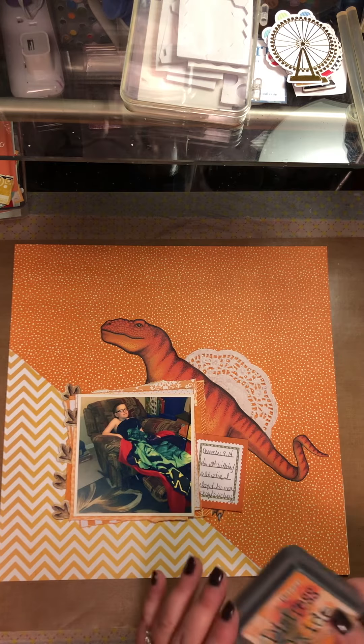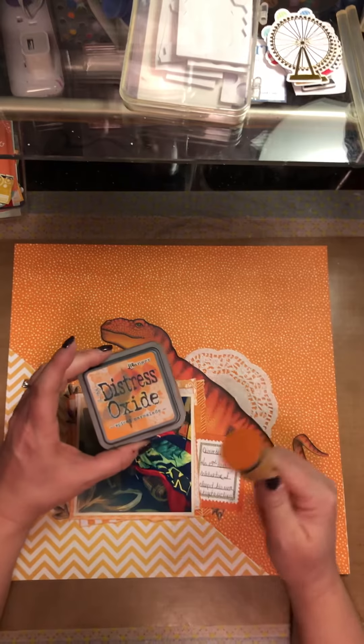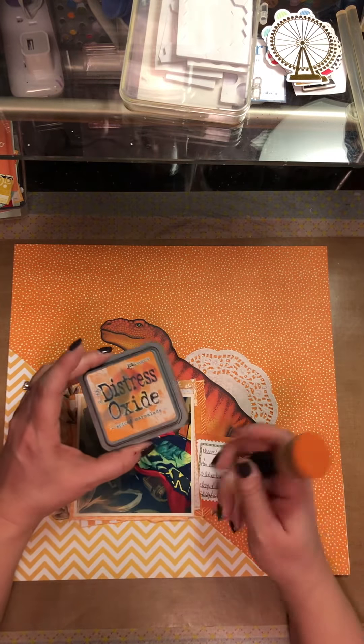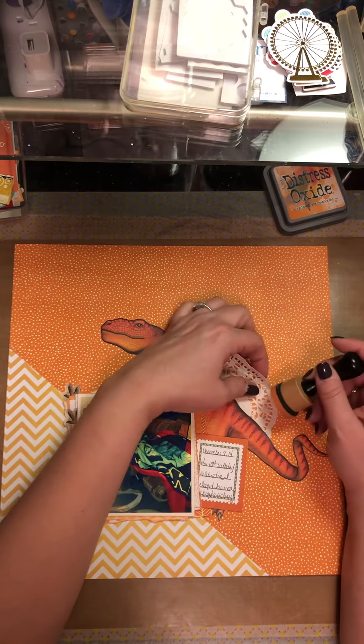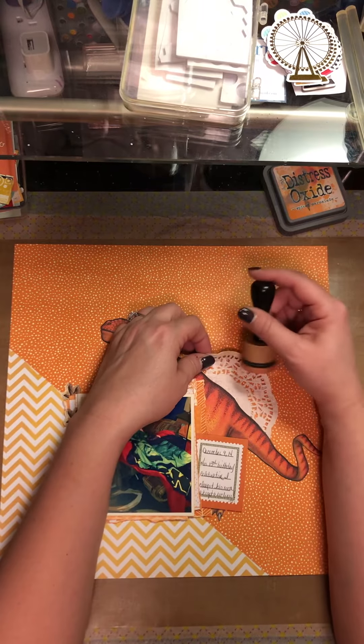When I did those color page kits, I inked the edges using Ranger Tim Holtz Distress Oxide in Spiced Marmalade. I am letting my son sleep for a couple more hours so I figured I'd get in here and get some work done.